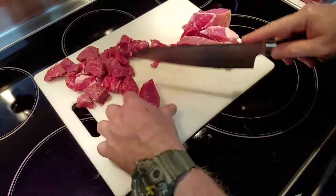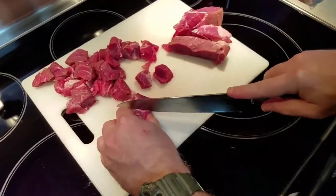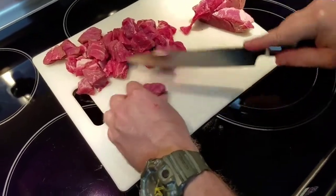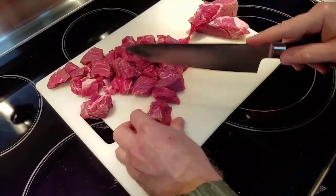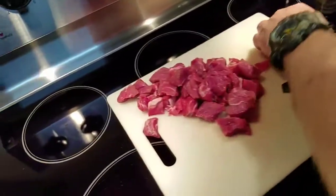I want to share this with you all because I want you to have a great knife. And this doesn't just go for meat — this goes for any kind of thing you want to cut up for cooking, like celery, carrots, tomatoes, onions, all that sort of stuff. This is a great knife. It's a chopper, a slicer, a dicer — an all-purpose knife. Very hard, very sharp. I can't say enough about it.